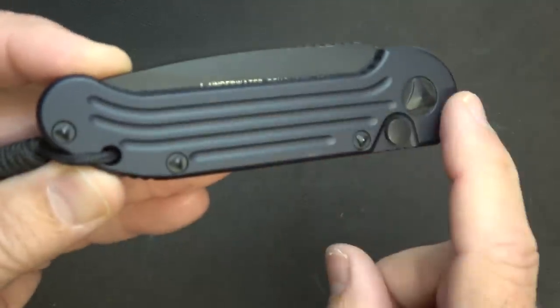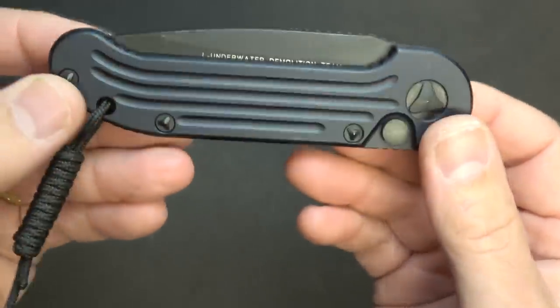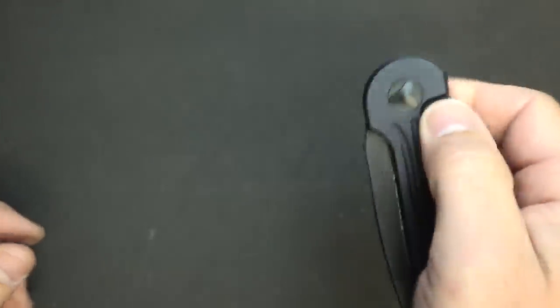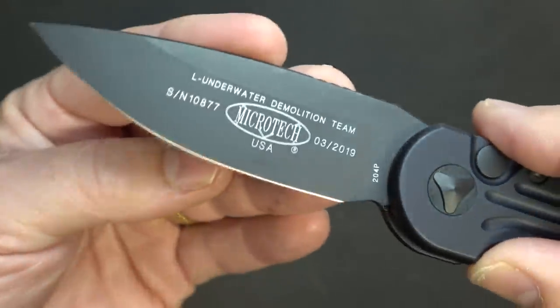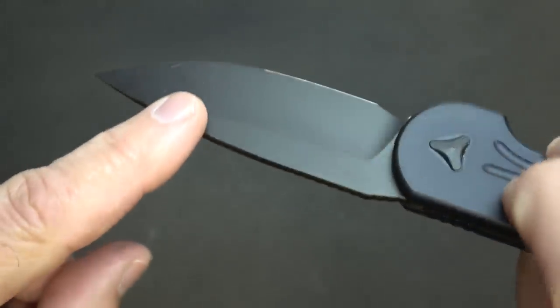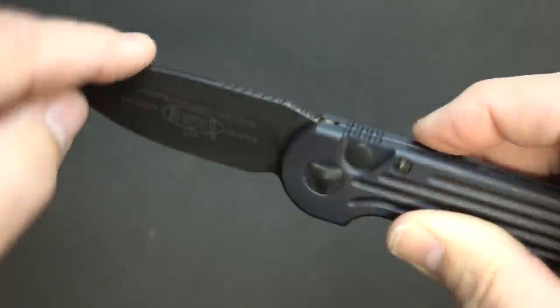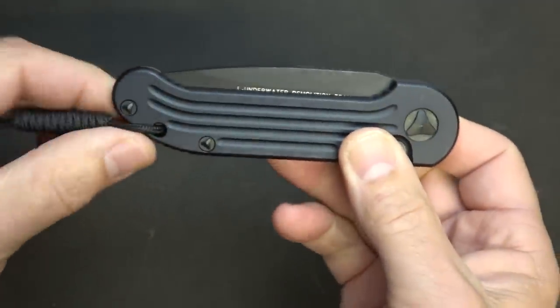The coating on the scales is a black NDLC coating, so it's really going to hold up very well. The finish on the blade is kind of an anodized or matte finish. I just think this knife is absolutely beautiful — I love that blue sheen, even though this is really supposed to be black. It gives it a really quality, classy look.